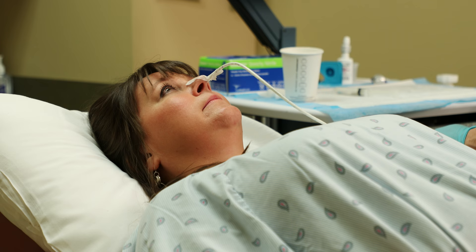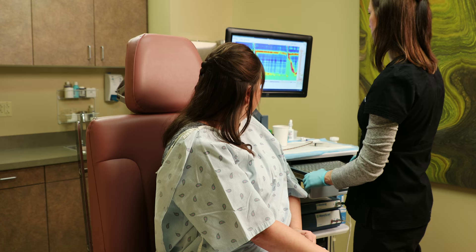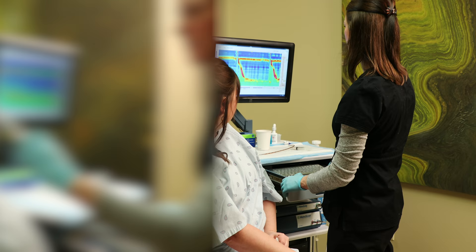The nurse will administer saline water throughout the test and you will be directed on when to swallow. You will be encouraged not to talk, cough, or swallow between each saline swallow. Once the desired number of adequate swallows has been obtained, the nurse will assist you in sitting in the upright position.